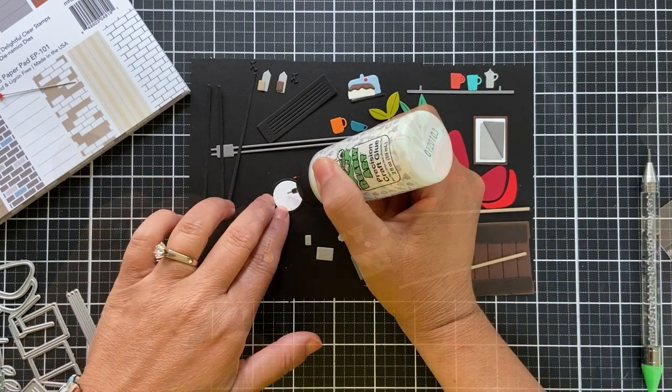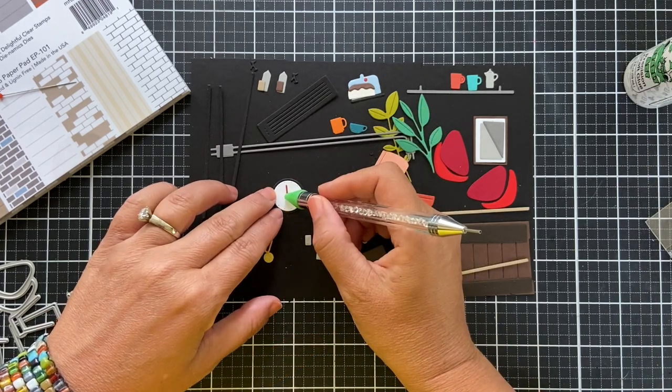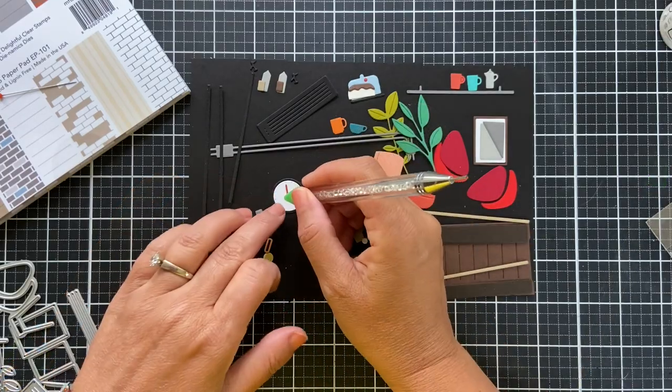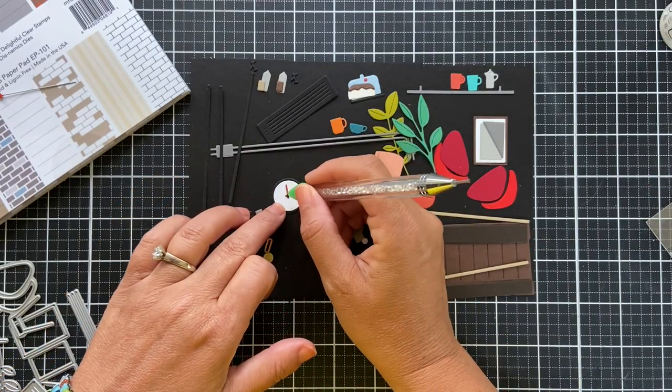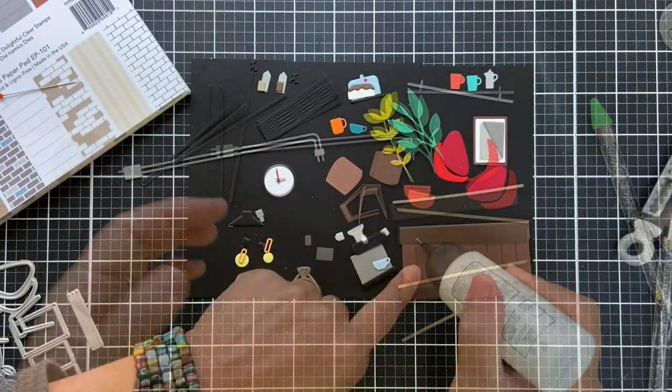When we lived in Germany I had this big, kind of industrial clock that was similar to this one. I got it at Ikea and I loved it — I was so sad to leave it, I think we gave it away to somebody. I do love a big old industrial clock, and that's what this looks like all put together.